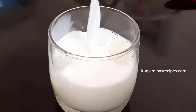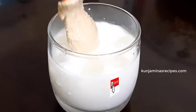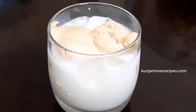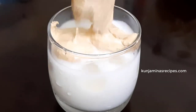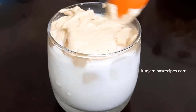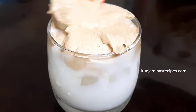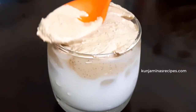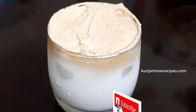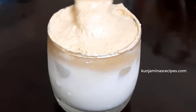We have to mix the cream and mix it up. This is called a coffee cappuccino. We have a very good cappuccino — we have a coffee shake.